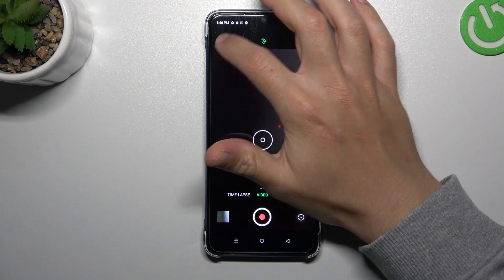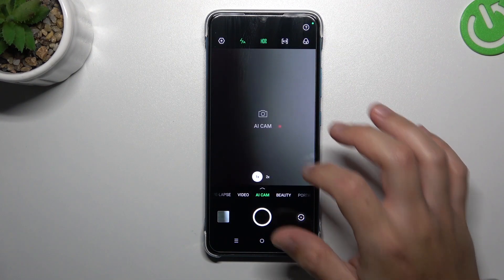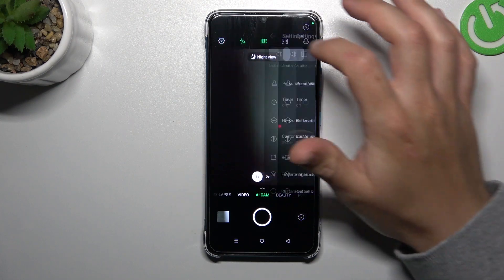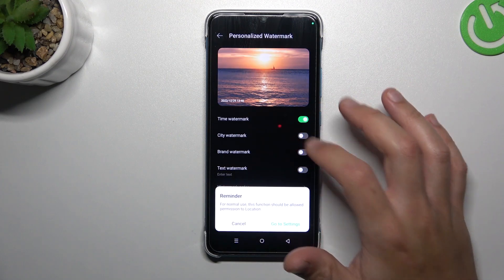In the first step, open the camera app. Then go to the AI cam and tap on the settings icon. Now choose the personalized watermarks and you can switch on the selected functions.